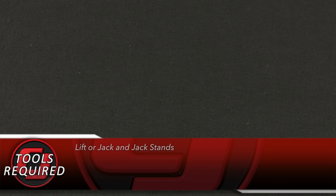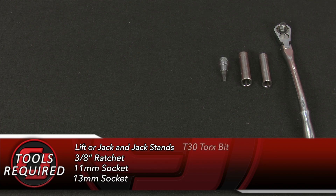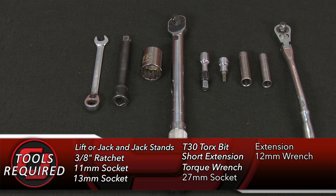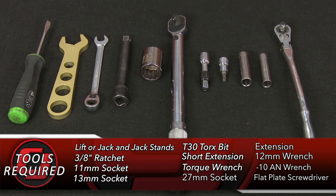For this installation you'll need a lift or a jack and jack stands, a 3/8th ratchet, 11mm socket, 13mm socket, T30 Torx bit, short extension, torque wrench, 27mm socket, extension, 12mm wrench, -10mm wrench, and a small flat-blade screwdriver.